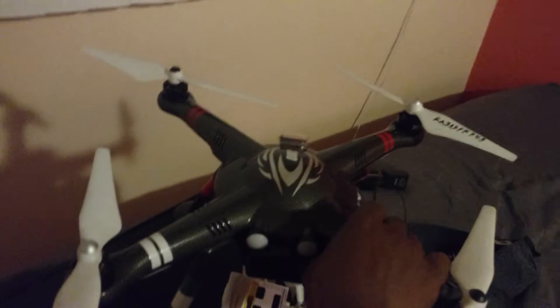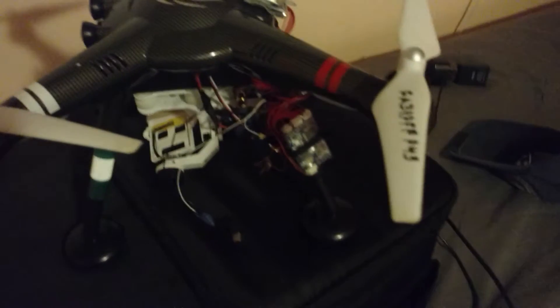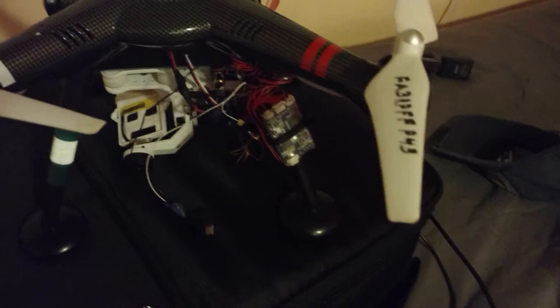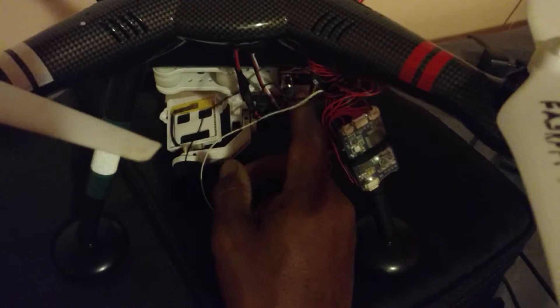Also, look underneath here — what appears to be a G2D gimbal. I tried that CNC one and had to replace it because the circuit board went out. It basically wasn't great for me; maybe it'll work for you, but it didn't work for me.